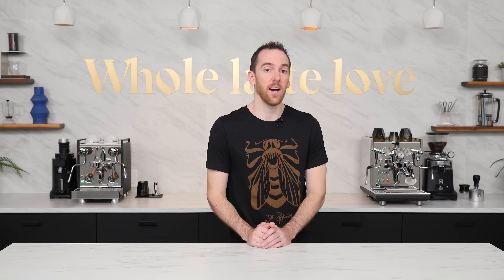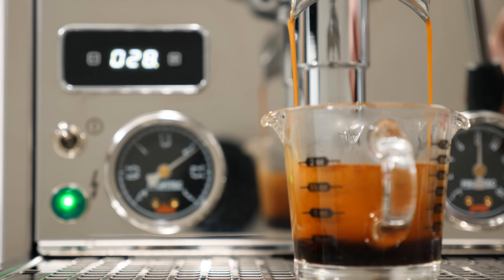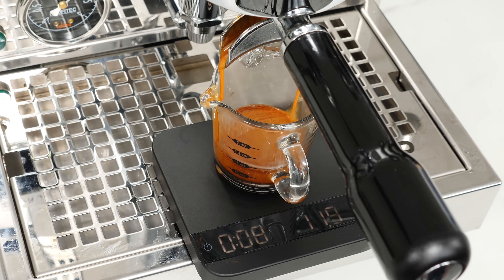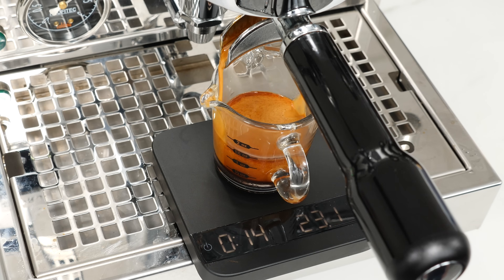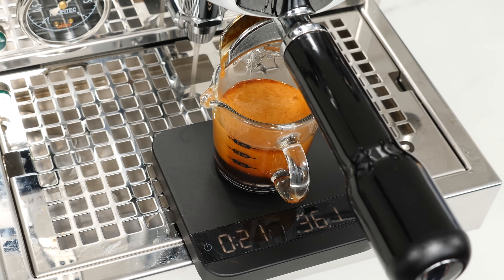If you're unsure how fast or slow your shot should be running, here's a little guidance. If you don't have a scale yet, to pull a standard double shot you're aiming to get around two ounces of espresso, including the crema, in 20 to 30 seconds. As a better method, if you do have a scale, aim to get twice as much weight of espresso in your cup as ground coffee that you put in. For example, if you dosed 18 grams of ground coffee in, you're looking to get around 36 grams of liquid espresso out in that same 20 to 30 seconds.